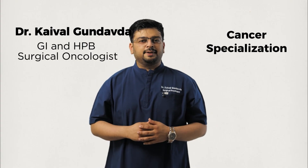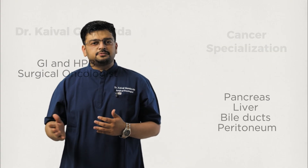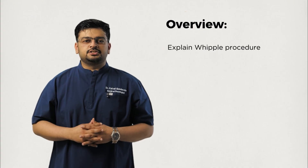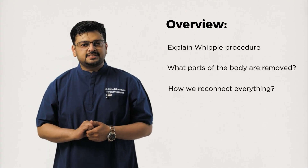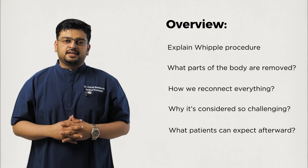My practice focuses on cancers of the pancreas, liver, bile ducts, and the peritoneum. In this video, I'll explain the Whipple procedure — what parts of the body are removed, how we reconnect everything, why it is considered so challenging, and what patients can expect afterwards.